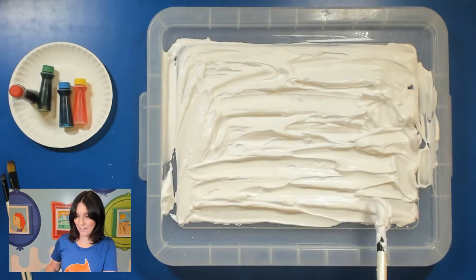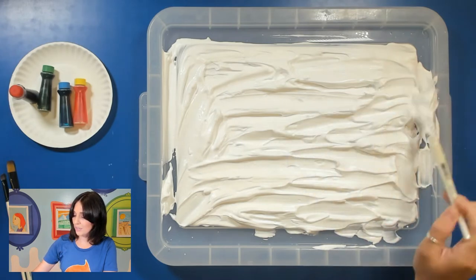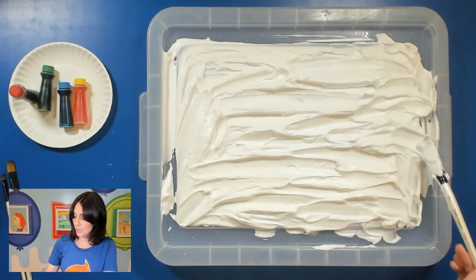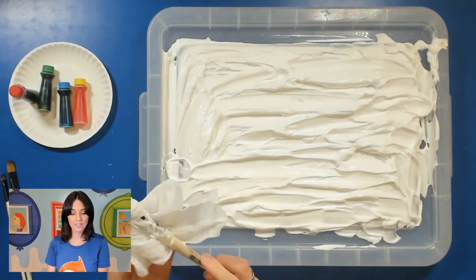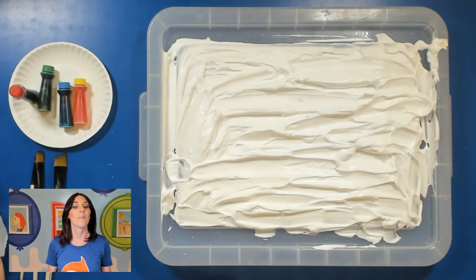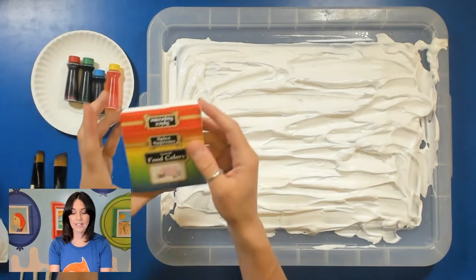All right, so here is our blank canvas. For this next part, you can either use your hands to mix the colors, or you can use a paintbrush or a spoon. I'm going to go ahead and wipe off the extra shaving cream. I have my big brush and also smaller brushes here, but again you don't have to use a paintbrush — you can use your hands, a spoon, or chopsticks.